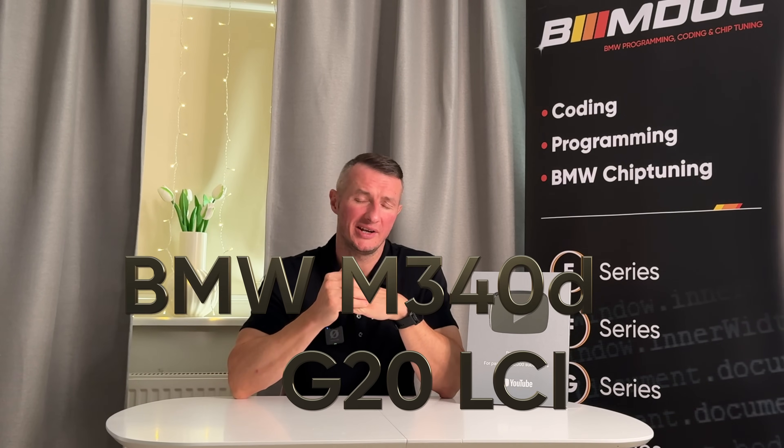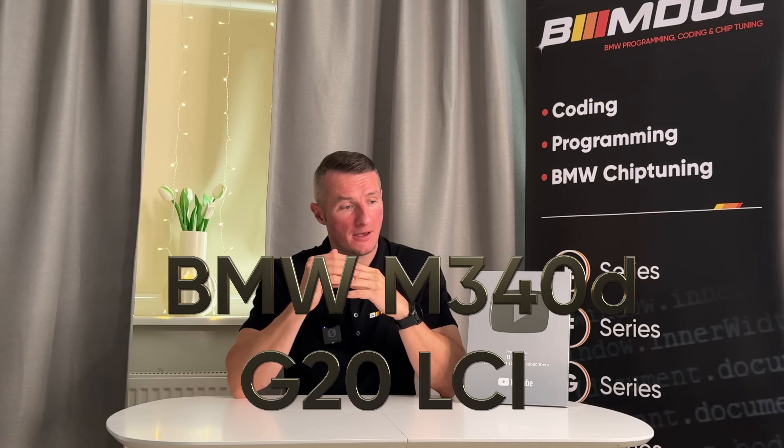So every time I buy a new BMW the first thing I do is disable the start-stop. Of course I did that on my new BMW as well — it is a G20 LCI — but because that car has automatic software update capability, the software was updated and of course the start-stop is back now. So today I'll show you how to disable that so you can benefit from your BMW in the best way.